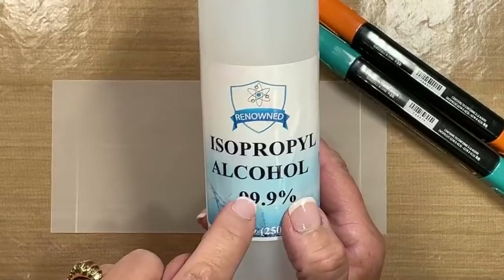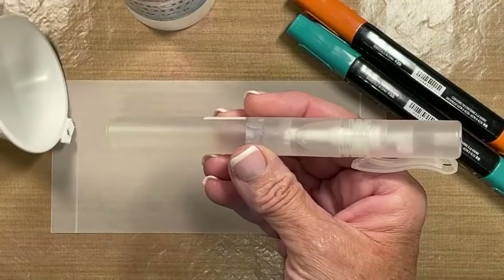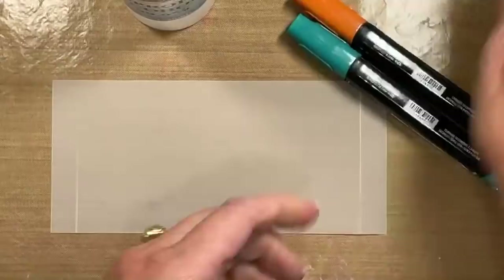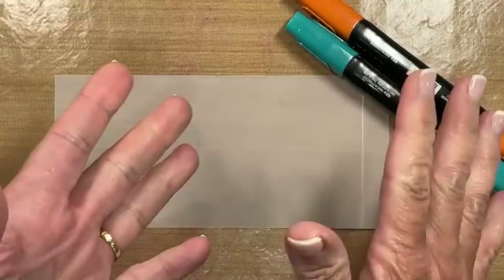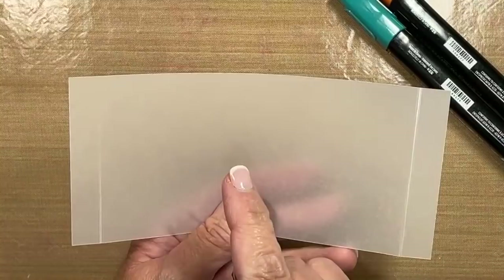I used a small funnel and filled one of the Stampin' Spritzers — these are in my online store and you get several in a package. I just unscrewed it and filled it up with alcohol, so my spritzer is all ready to go. I'll take that cap off and lay it to the side. If you don't like getting your fingers dirty, go ahead and wear a glove. The alcohol will take anything right off your hands.